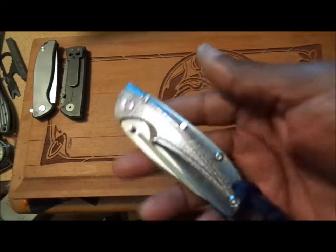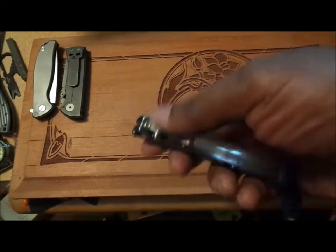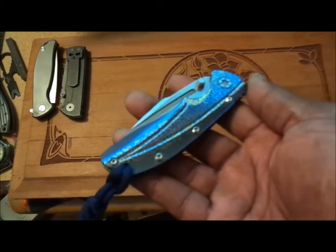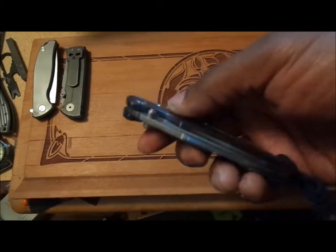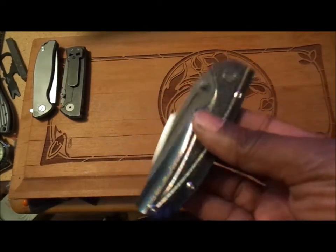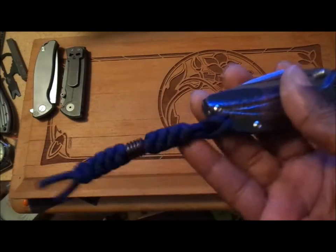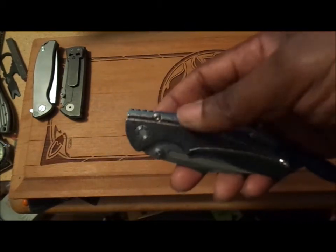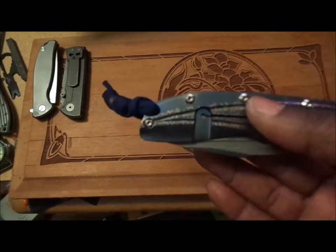I bought the knife at a big discount from BladeHQ a couple of weeks back. It usually goes for about $110–$120. They sent me an email because I'm on their newsletter list, and it was going for $76, so I definitely picked it up. I had bought a lanyard for my other Kaiser and said, well, I'm going to go ahead and get this one, remove the pocket clip, and attach a lanyard.